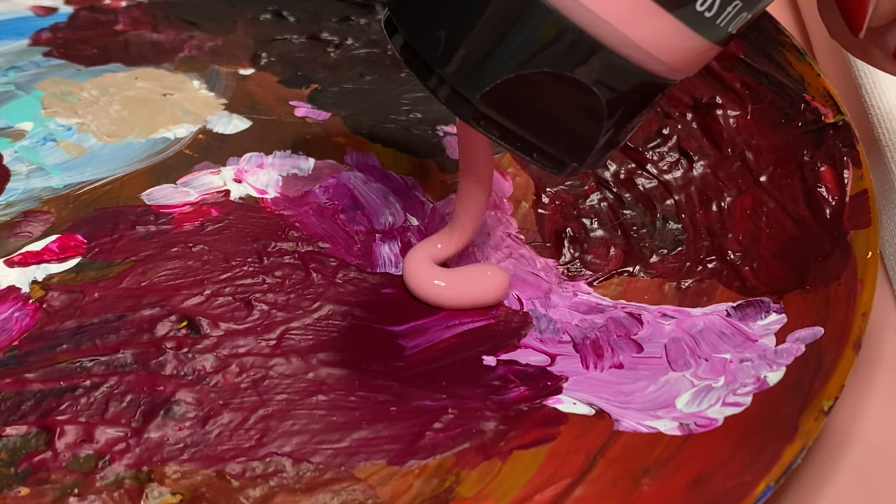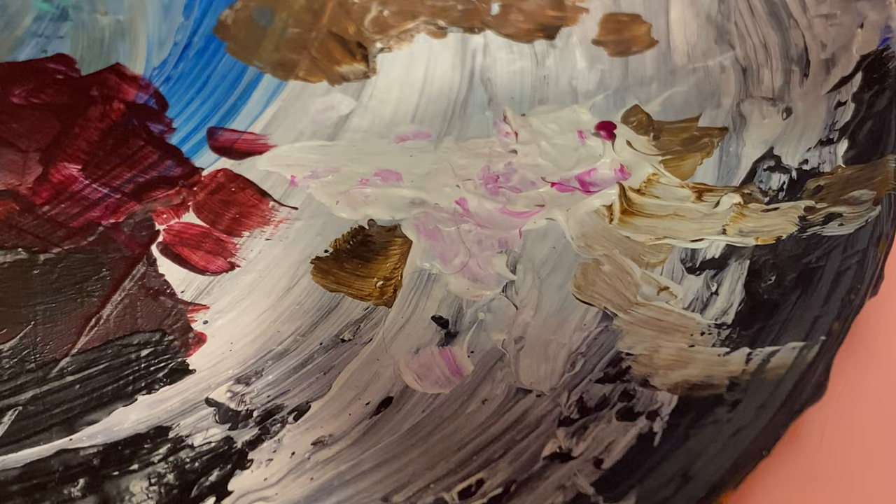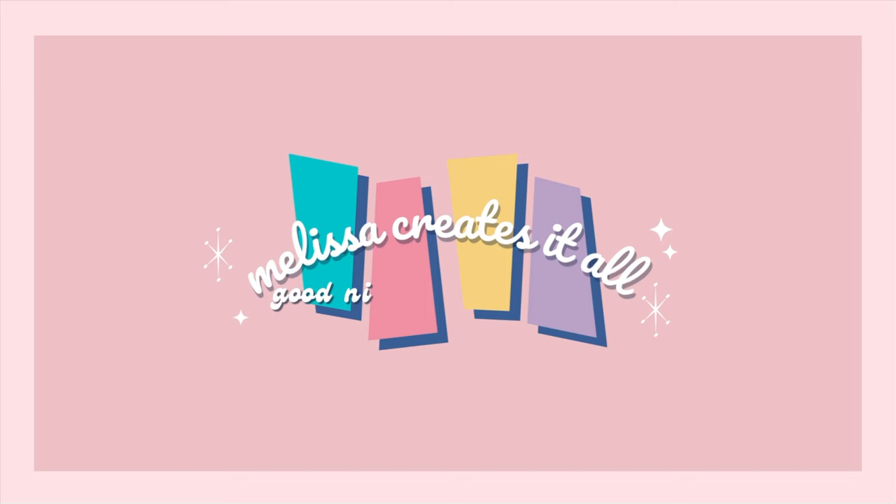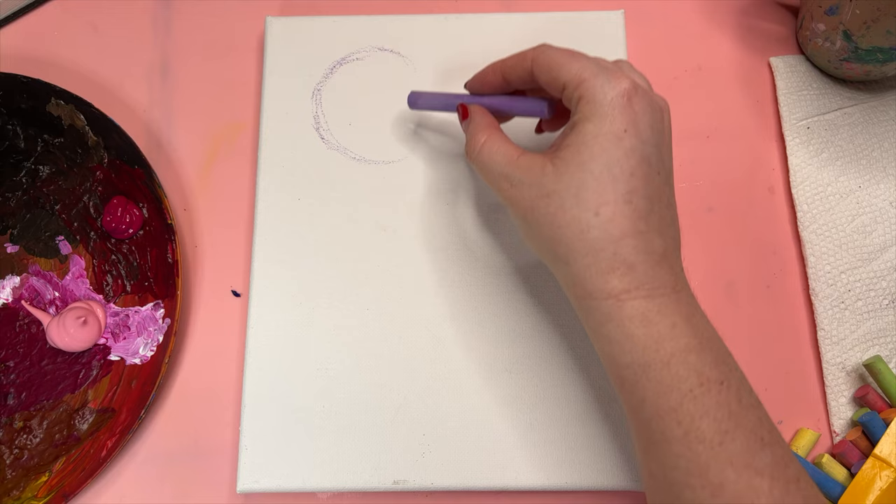Hey y'all, welcome back to my channel, and if you are new here, thanks for joining me today. We are doing something different today — I'm going to paint. I'm gonna start with a sketch and chalk first.